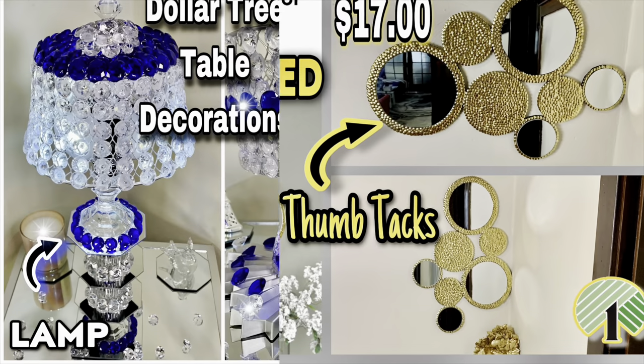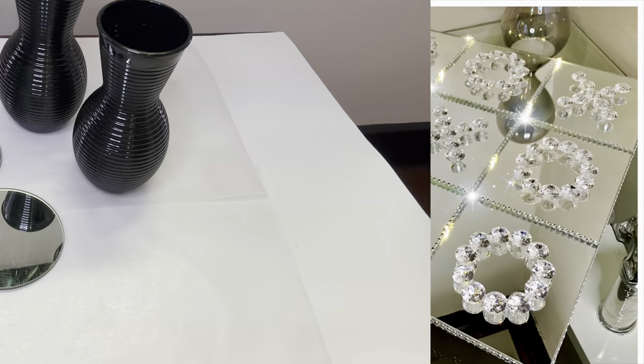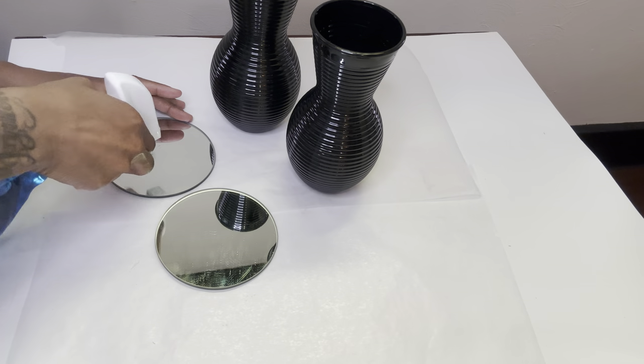Welcome or welcome back to my channel. For this week's projects I'll be making a series of Dollar Tree DIYs, so if you're interested then just keep on watching.